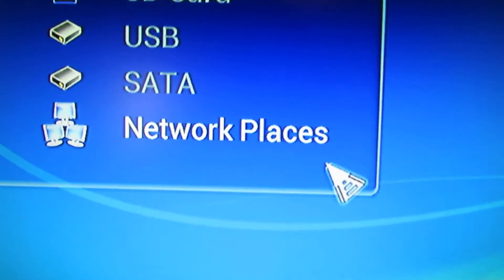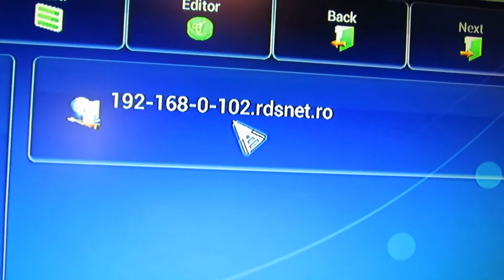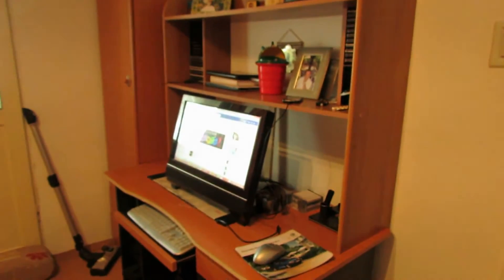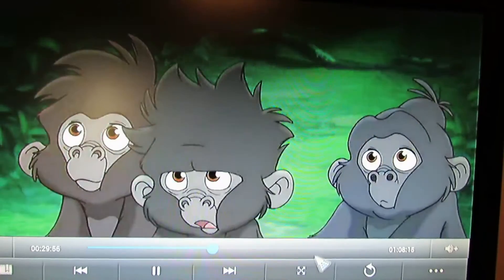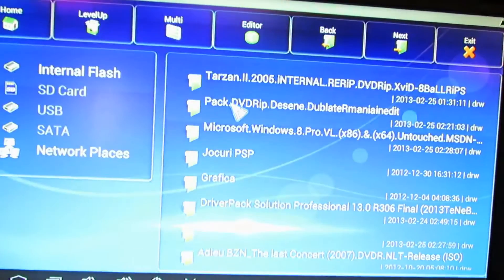Let's take a look at the Explorer. I just love it because it has Samba, and I can play my movies from Windows 8 with no problem at all. This is my computer shared folder right here, and I can play anything I want from my computer. It's very fast — I just love it.